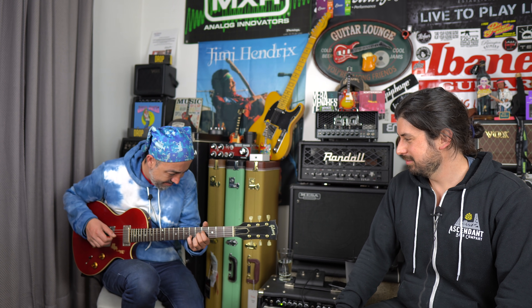Queridos colegas de Guitar Express, espero estén todos teniendo un día excelente y muchas gracias por sintonizar el canal. Pablo Hidalgo, ¿cómo le va? Muy bien, muy bien tío, aquí estamos. Felices de estar acá.